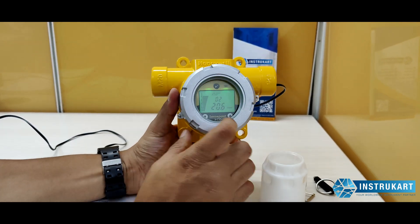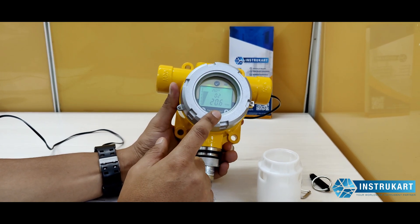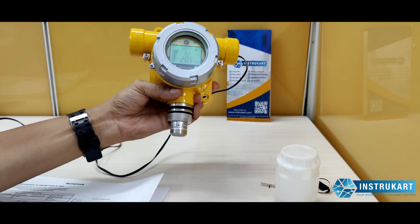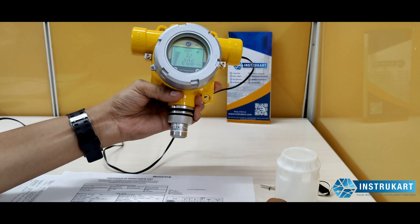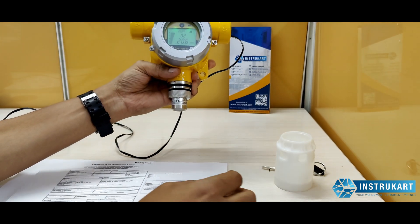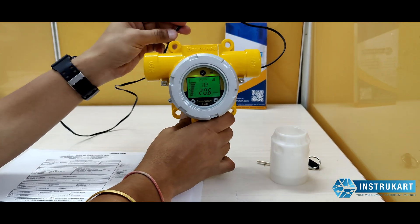It will also give an indication of how many days the calibration is due. This detector has an IP66 rating and comes with a calibration certificate issued from the Honeywell factory. It takes an input of 24 volts DC.